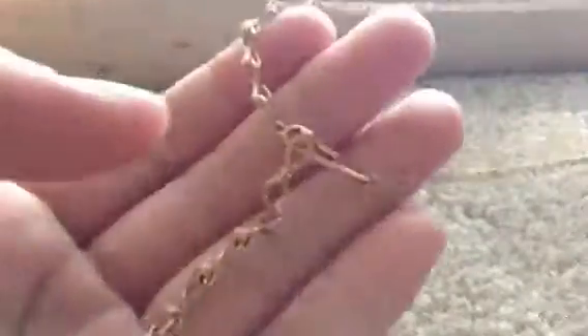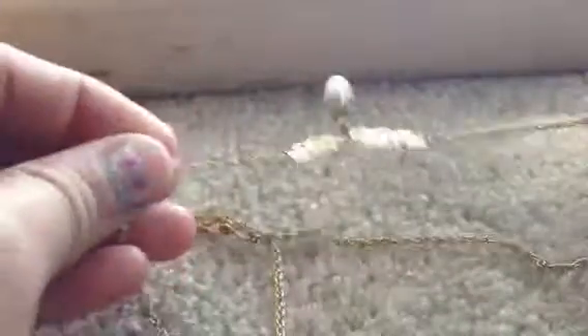And then the last necklace — sorry — is this one. It's really cute, it's like the old style one that you clip like this. There was supposed to be something here but I'm not sure what. I've never worn it before, I just think it's really cute. And then the last one is this plain old chain. So yeah, those are not all my necklaces — I have a lot more — but these are just my favorites that I think are super cute.